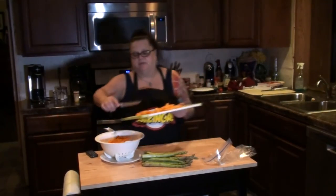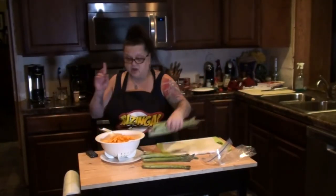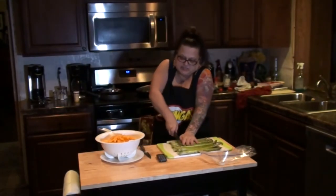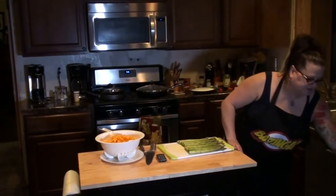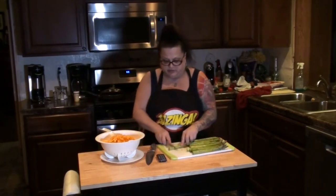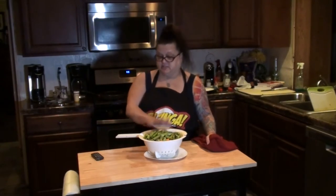Now the butternut squash is all mixed up — I'll add that in. The last thing I am going to add is the asparagus. Most of you have seen how I cook asparagus on the baking sheet in the oven; today I am cooking it on top of the stove in with this mixture. I'm going to chop the stems off and — I know people don't usually like to eat these parts, but they are healthy — chop them up and add them into the mix as well. So here is the mixture: mushrooms, onions, carrots, butternut squash, and asparagus. That is all ready to go.